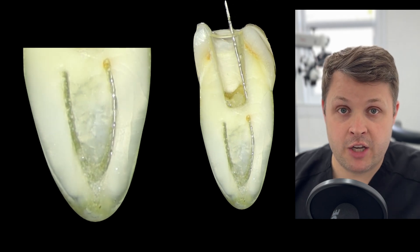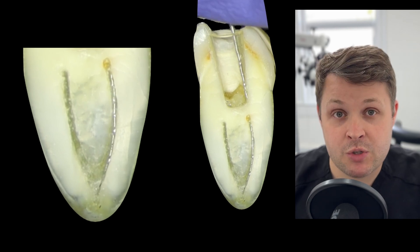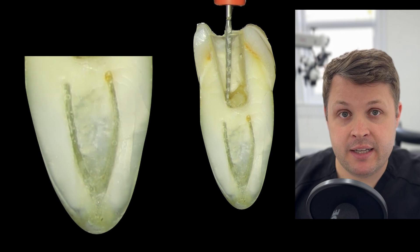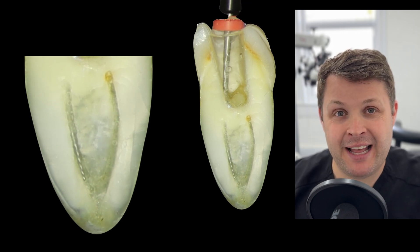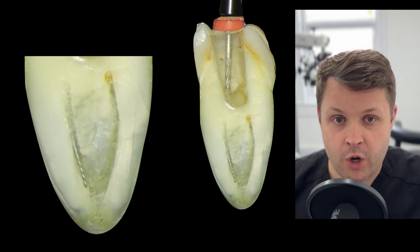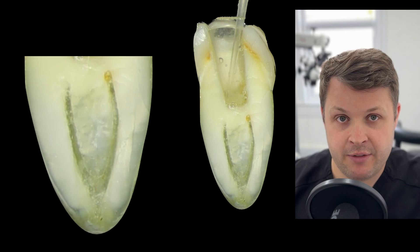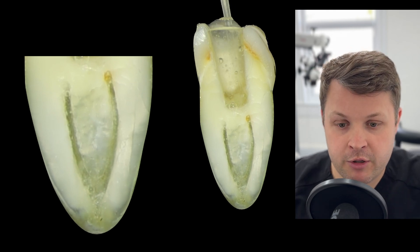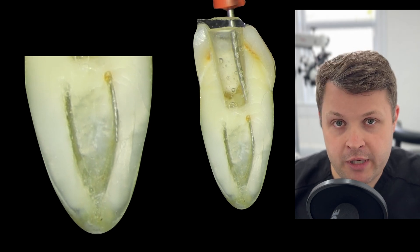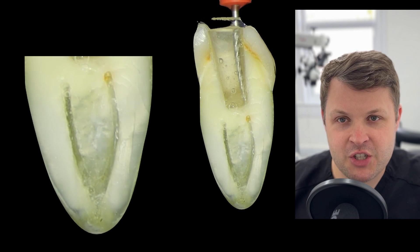We have to ask: is it stuck because of a ledge, calcification, or because the coronal third hasn't been shaped enough? We're going to use an orifice opener — in this case a mini cut Blackjack, a 1505 tapered file. It's short and the cutting efficiency is insane. These rotary files are just to open up the coronal third, running at 800 to 1000 rpm. These mini cut Blackjacks are by Plan B and work really well, including in MB2 canals.